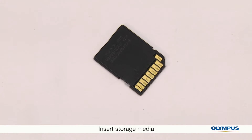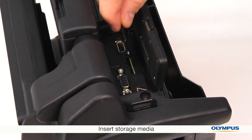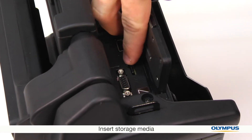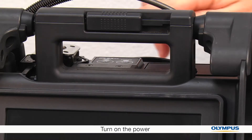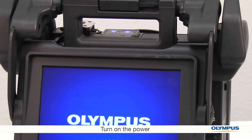An SD card is included with the unit — this is what your images and videos will be saved onto. Insert the SD card into the video scope. Now let's turn on the unit by pressing and holding the power button until the screen turns on.